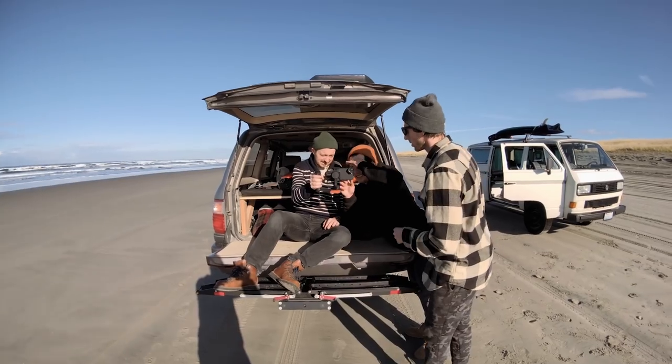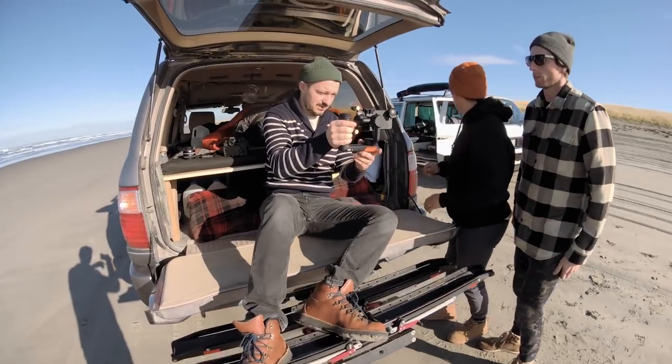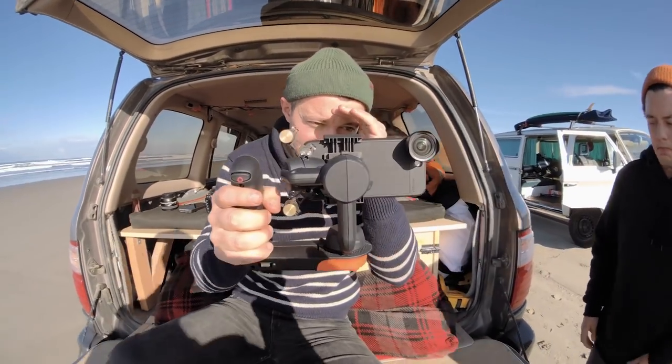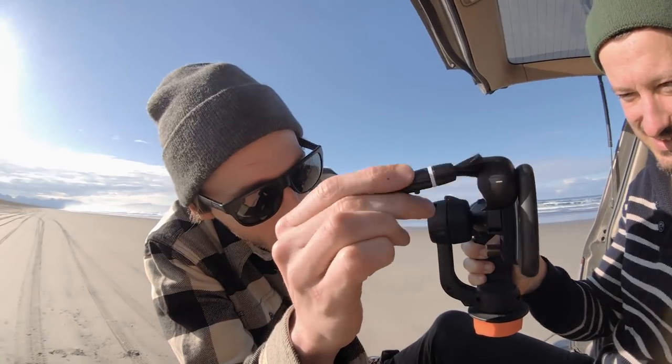We're gonna do a little BTS of this shot. Right now we're working on the van-driving-on-the-beach shot. We have Yuri hanging out the back of Eric's car with the tailgate folded down, using the FreeFly gimbal with the wide lens on. Gimbal stabilized — works really well.